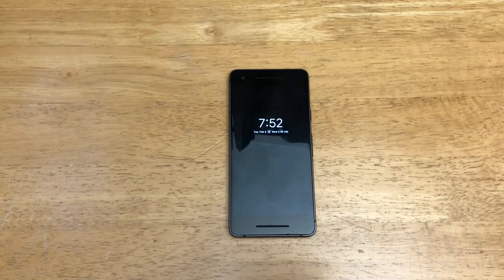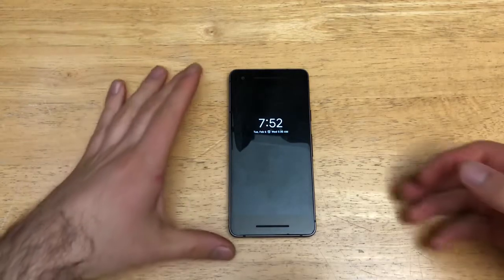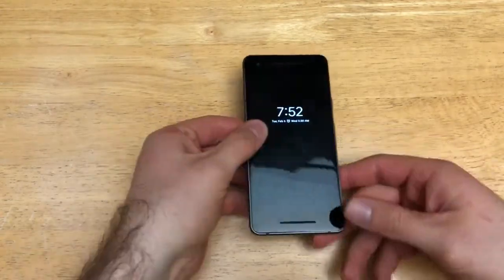Hello guys and gals and welcome to one of How to Smartphones' tutorial videos on the Google Pixel 2. If you guys find this video helpful, be sure to give it a thumbs up. And if you'd like to see other helpful tips and tricks tutorials on the Google Pixel 2, check out that link in the description below. In this video, I'll be showing you how to take a screenshot.